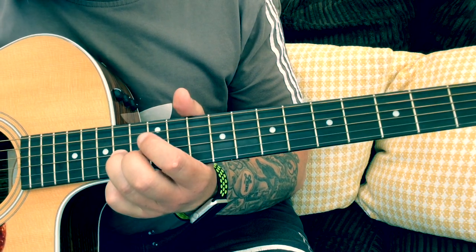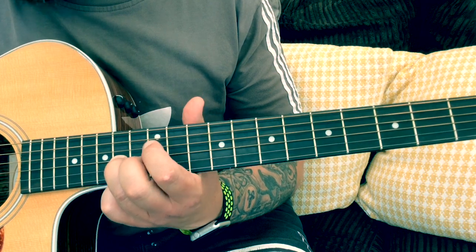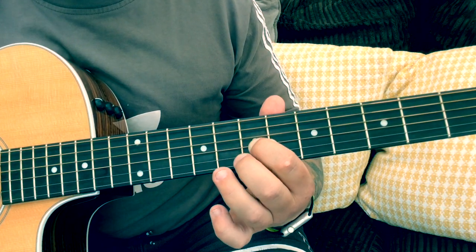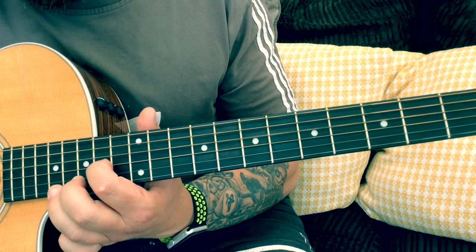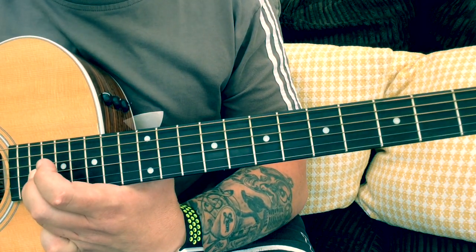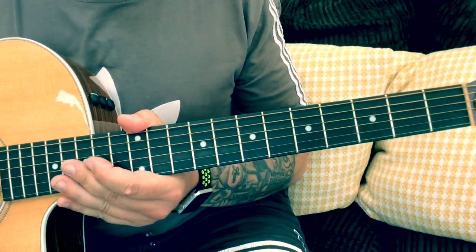It sounds really cool if you play that and play the open D string at the same time above it. Then we kick in with the chords, and this is pretty much the same chords all the way through the song.